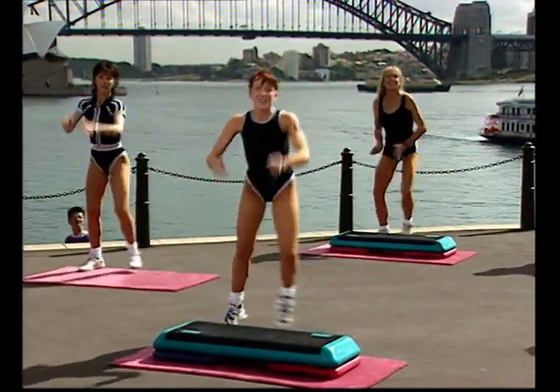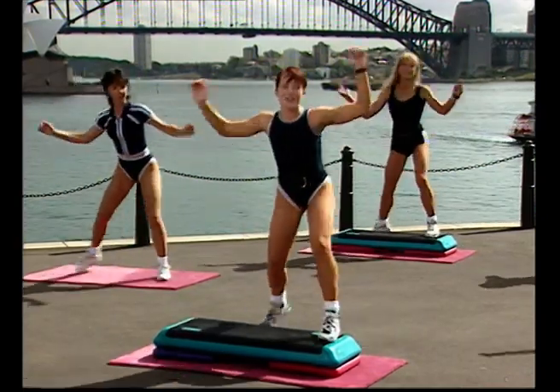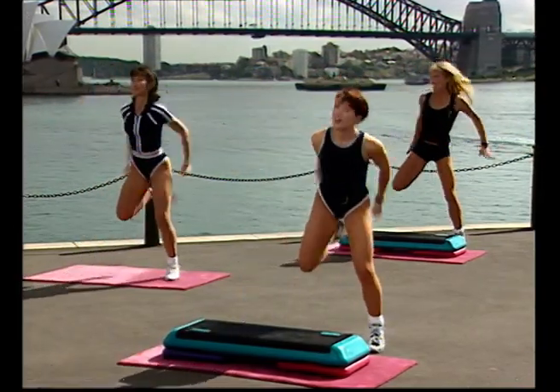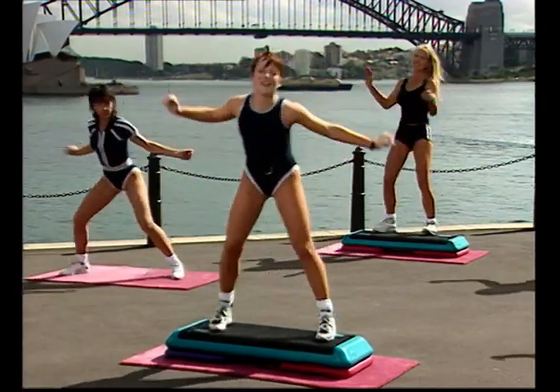One more time, gang. You're going to keep practicing this one, aren't you? And the other one, and all the other ones you've ever learned. So please, when we come back from the other side of this break you will still be going. We'll do a few stretches and then we'll get into the step routine.